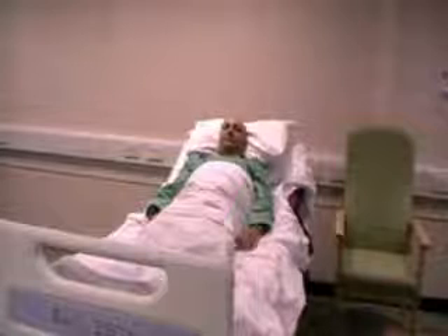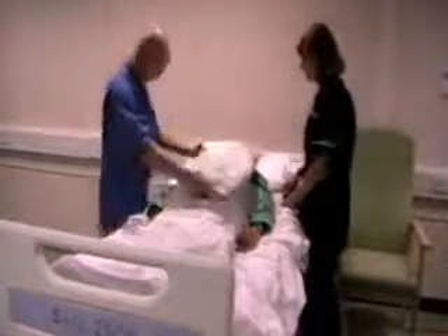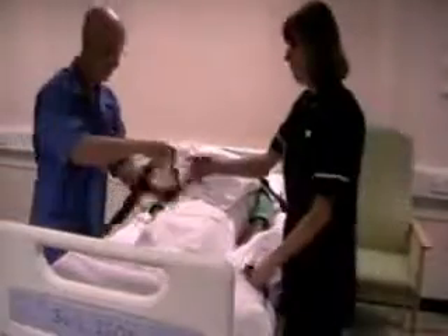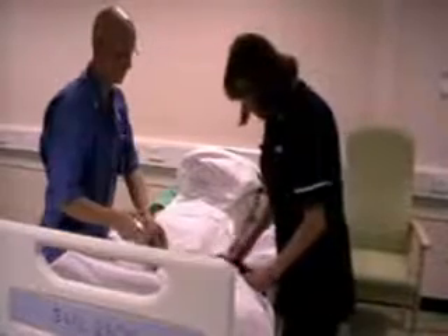Check that the ski sheets are in the correct position under static mattresses every day. For the ski sheets, place the pillow over the patient's chest. Pull the straps from under the mattress and fasten the straps across the patient's legs and chest. Pull tight to secure the patient.